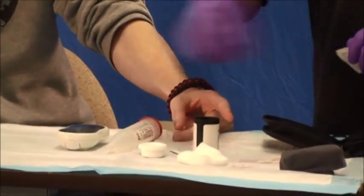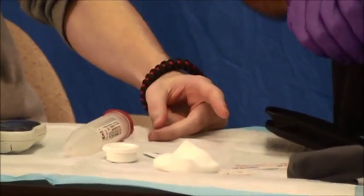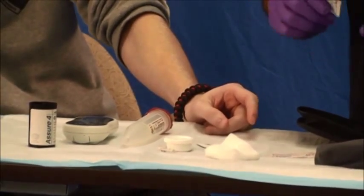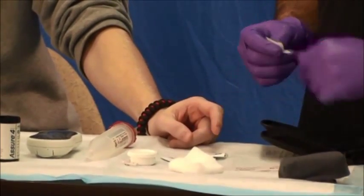Ensure that you have all your equipment assembled, including your glucometer, your strips that are coated correctly, a sharps container to throw away your lancet, alcohol prep pads, as well as something to clean the first drop of blood with.